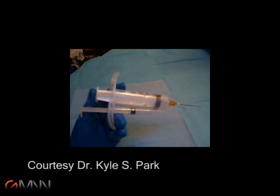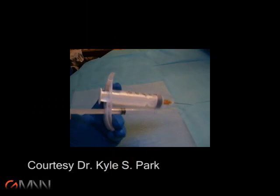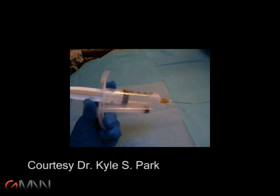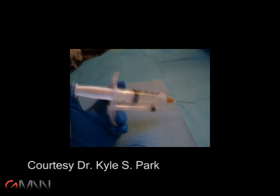The benefit of this device is that a physician can hold it in one hand and an ultrasound transducer in the other, and perform a procedure without the need of a second physician.